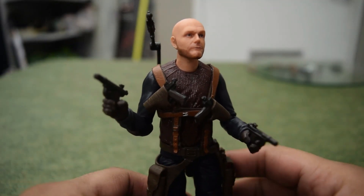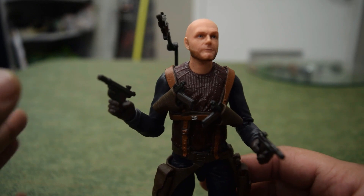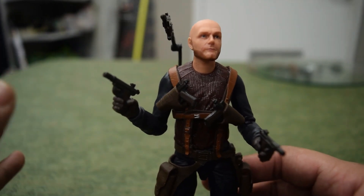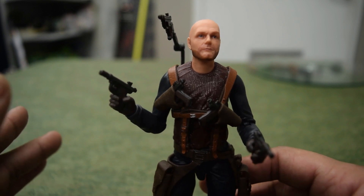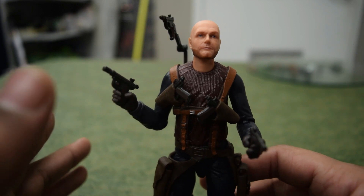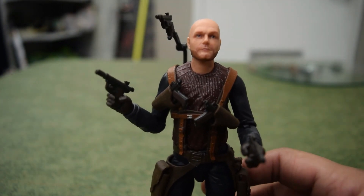Hey guys, Corbin here with a Star Wars Black Series figure review of Migs Mayfield from The Mandalorian — probably one of my favorite characters to come out of that show, played by Bill Burr. He's hilarious; check out his stand-ups, highly recommend. He's also on Breaking Bad.